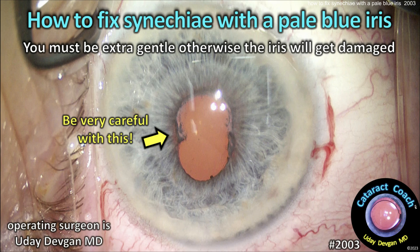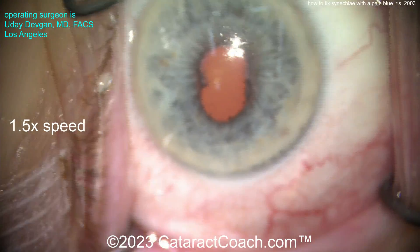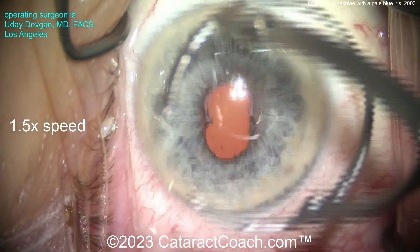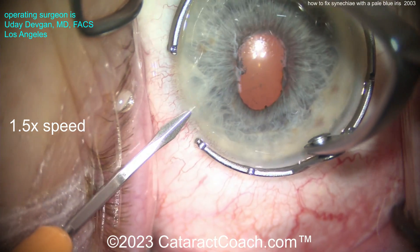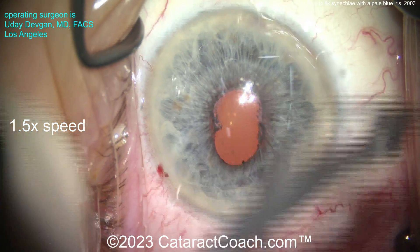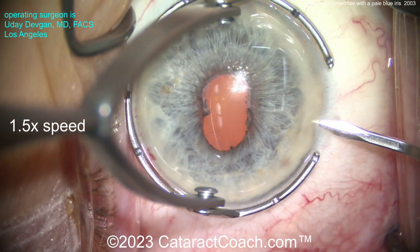Cataractcoach.com: how to fix cataract surgery with a pale blue iris. You have to be extra gentle, otherwise the iris is going to get damaged. The patient had an episode of uveitis about a year ago, has been quiet since then. You can see this is the maximum dilation we can achieve with pharmacologic agents.